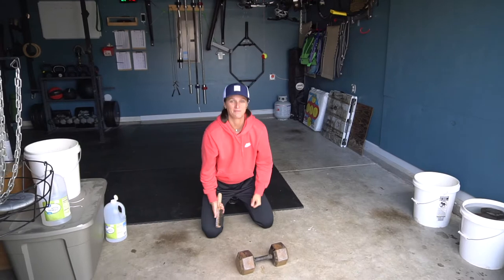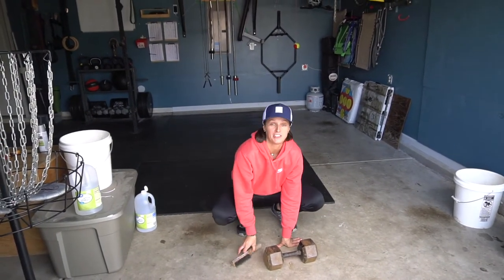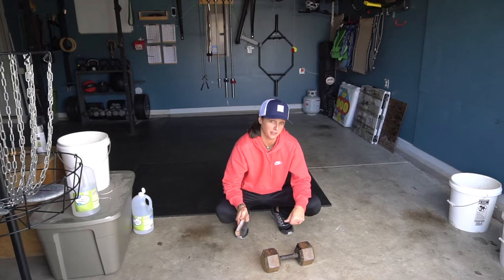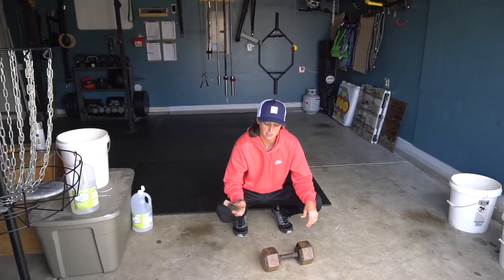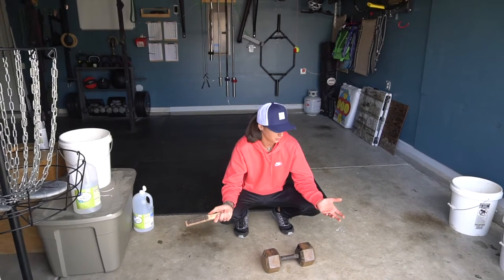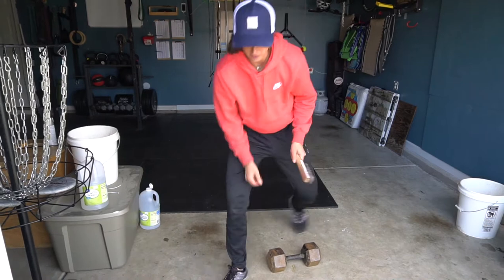There's a shortage of dumbbells these days due to the Rona and everybody wanting to create home gyms. We found a local CrossFit box that was selling a bunch of dumbbells, so we went and picked up a pair of 30s and a pair of 35s, but as you can see...